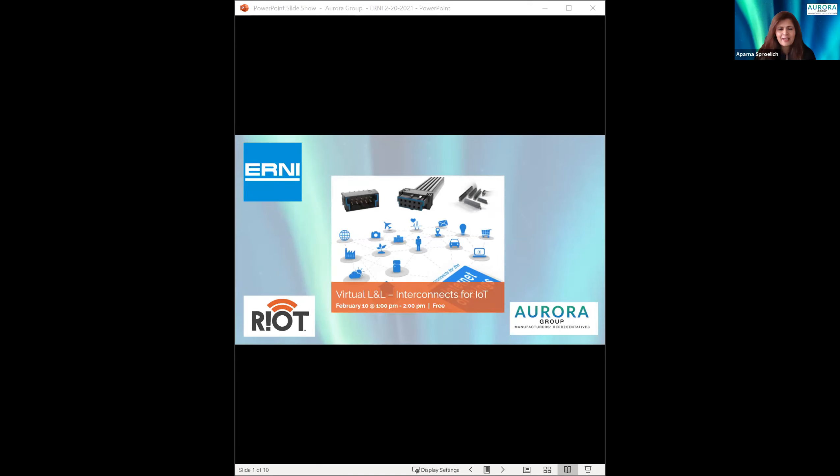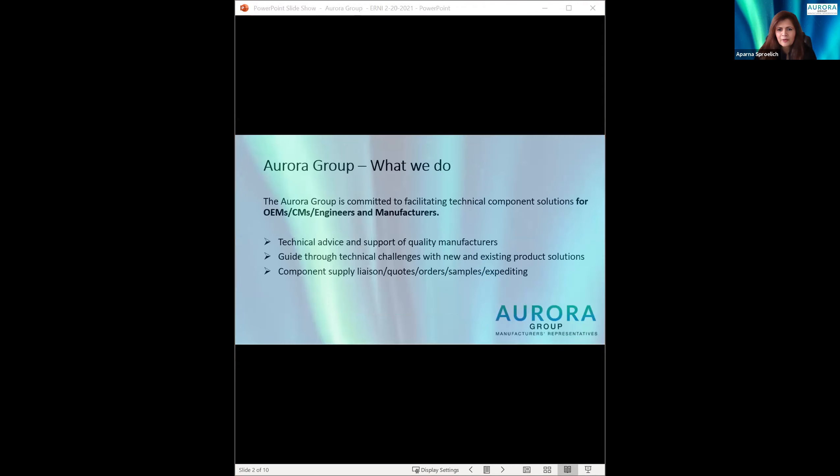Thanks Caroline for the kind introduction. My name is Aperna Spralik. I'm with the Aurora Group and we represent and support a variety of electromechanical component manufacturers. Today we're presenting this lunch and learn session together with Ernie Electronics, who are the manufacturers of interconnect solution connectors. We know these days connectors for power and control applications are practically used everywhere. Miniaturization for connectors with reliable, robust, long-term usage is key for IoT.